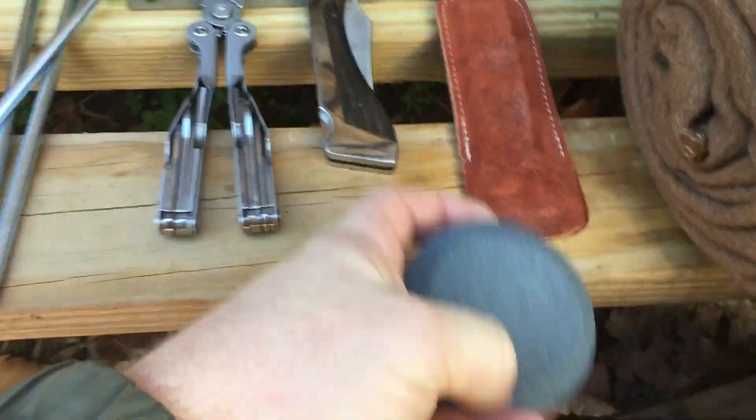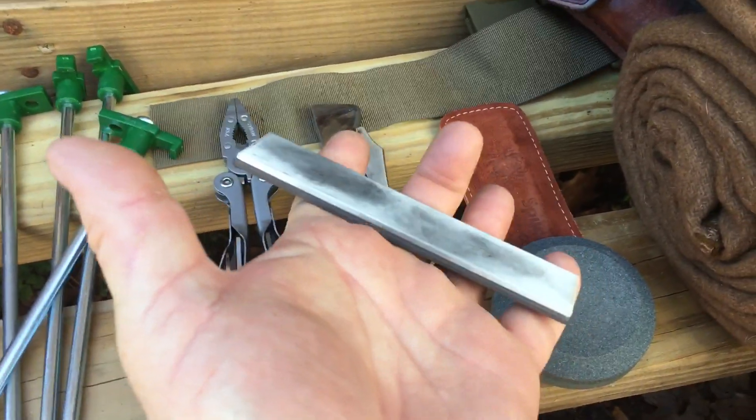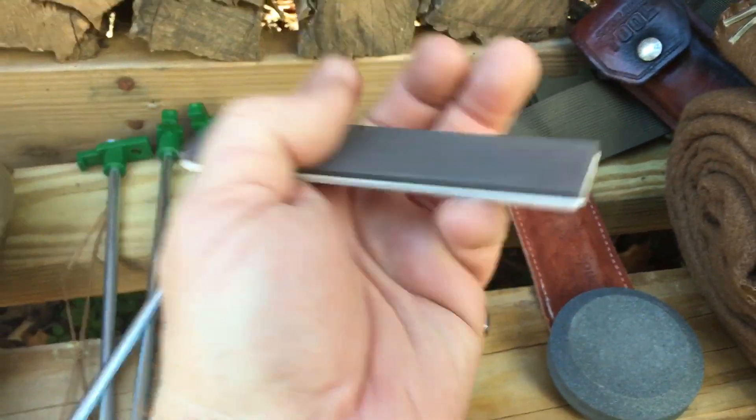This sharpening puck is fine on one side and coarse on the other. And then my Spyderco little stone — guys, that thing is awesome. I believe one side is 3,000 grit and the other side is 5,000 grit. Really good stuff.